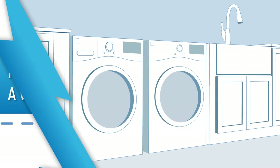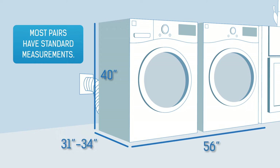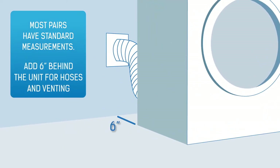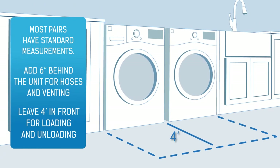How to measure for your new washing machine. Most laundry pairs will have standard measurements. Remember to leave 6 inches behind for hoses and venting, and 4 feet in front to allow for easy loading and unloading.